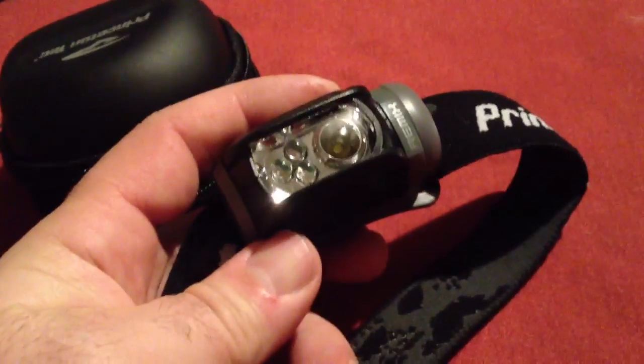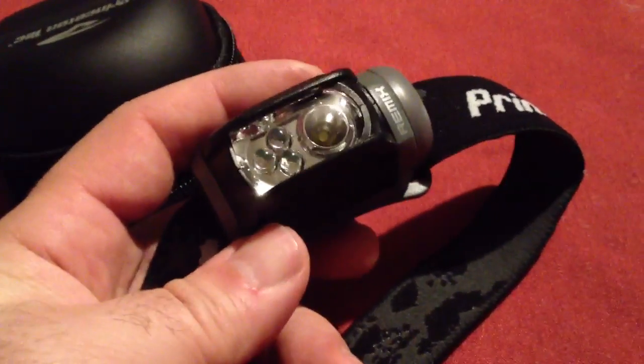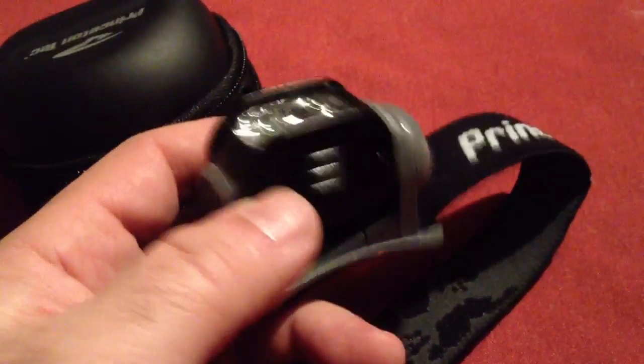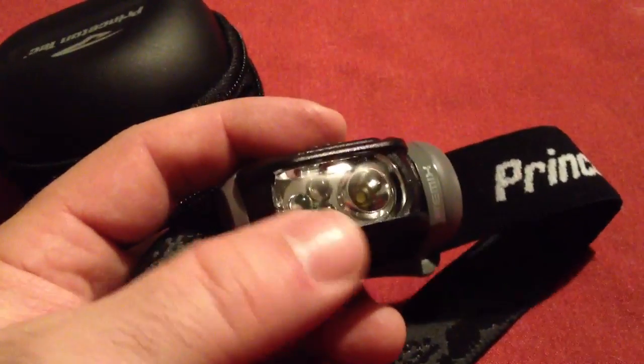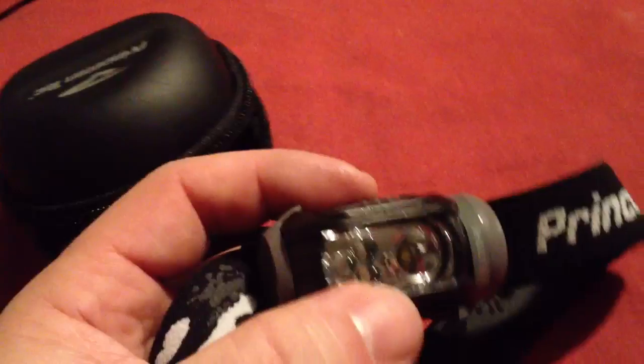Now this headlamp is 100 lumens, it takes three AAA batteries. It's got three LED lights and one center white light. Both lights have two settings each, a high and a low.